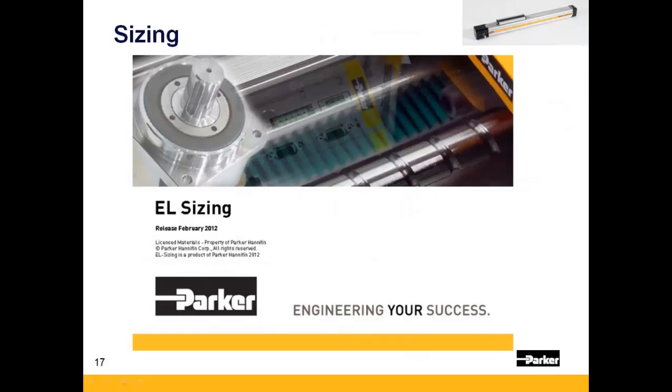Proper actuator sizing and selection can be made using EL Sizing, Parker's free mechanical sizing tool. A separate video is also available on parkermotion.com describing how to use this sizing tool.